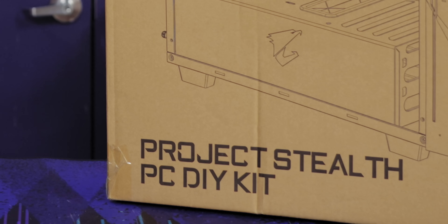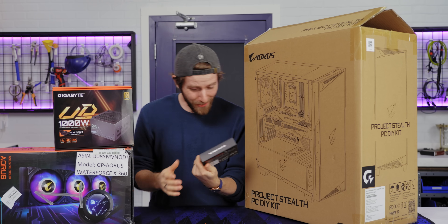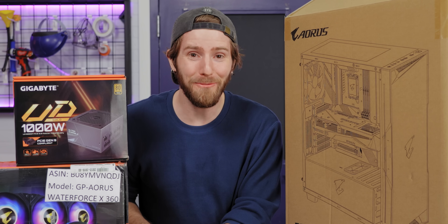Project Stealth PC DIY Kit. What are you? You look like so much fun. I can't wait to play with you.